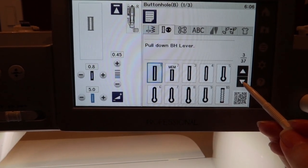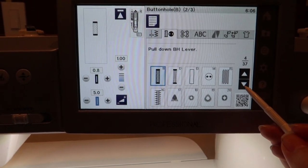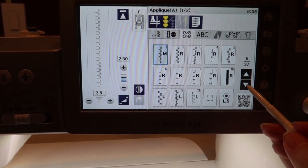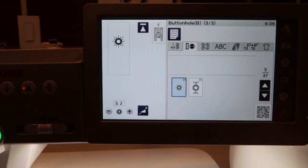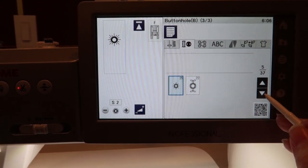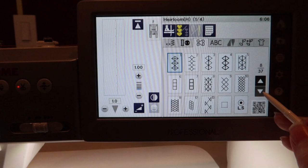Oh my god. Buttonholes. Okay, don't get excited. Eyelets. It tells you what foot to use — the F foot. Do I have the F foot? How will I know if it's the F foot? Things to find out. Wow, this is crazy, you guys.